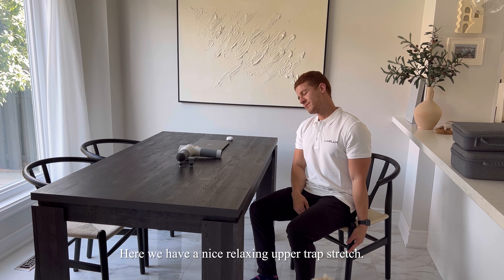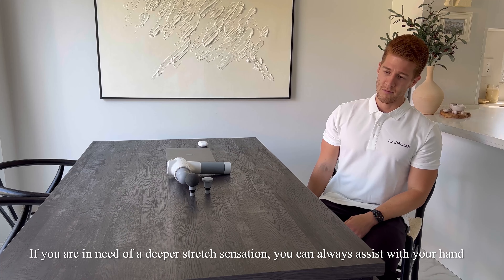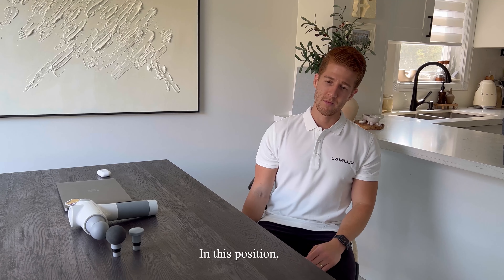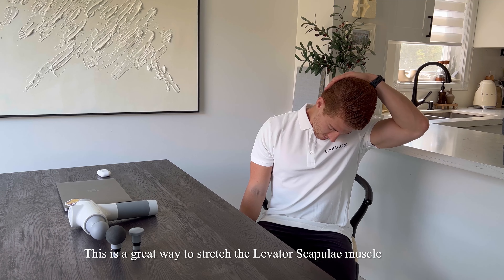Here we have a nice relaxing upper trap stretch. Make sure you are dropping the same side ear to shoulder. If you are in need of a deeper stretch sensation, you can always assist with your hand. In this position, drop your nose towards your front pocket of your shorts or pants. This is a great way to stretch the levator scap muscle.